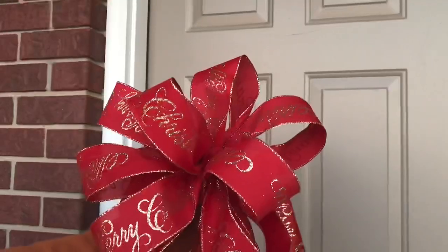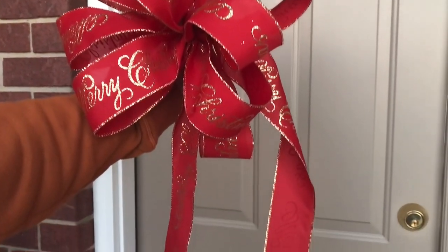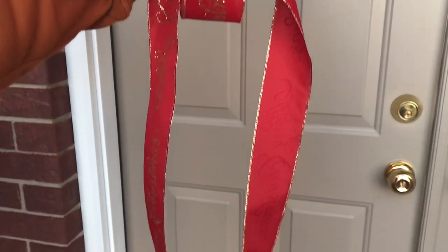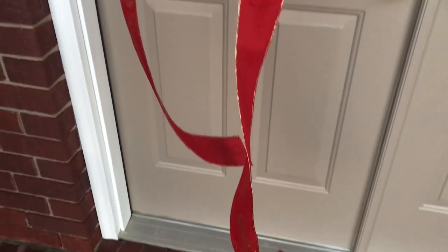Now you're ready to take the wire and use it to attach your big bow topper to the top of your Christmas tree. And that's it! Make sure you fluff your loops too — that's very important. Just stick your hand in each loop and it fluffs right up.